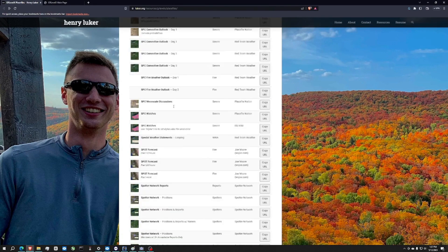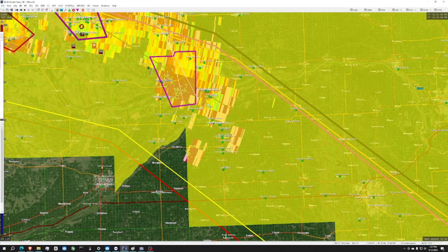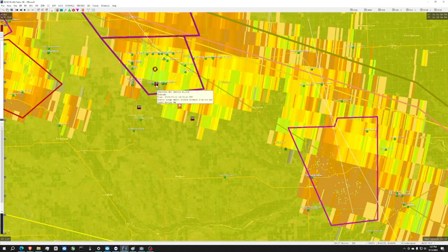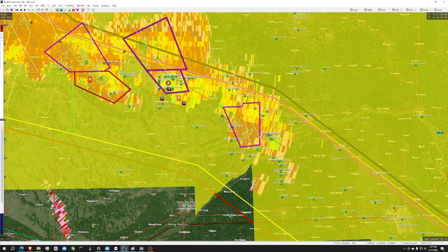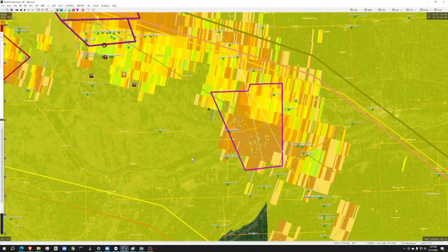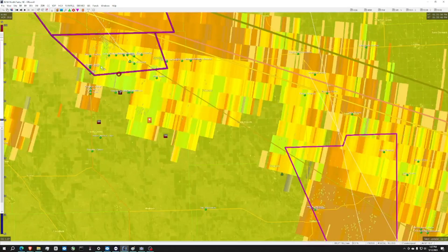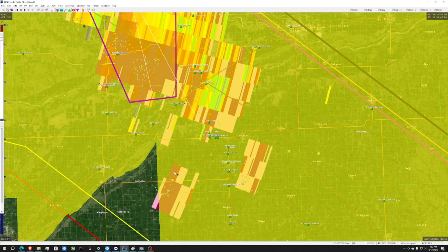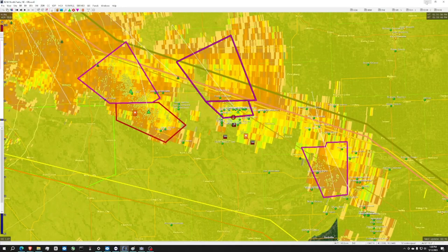Another really cool thing is the spotter network — you can see different people spotting storms. If we open this back up and scroll, there are a lot of spotters around this area. Wow, that tornado is moving pretty rapidly. There's a lot of stuff going on here. These stationary icons are spotter people, and you can hover over them — some have their phone numbers and websites listed. You need to have those kind of plugins installed to see them.